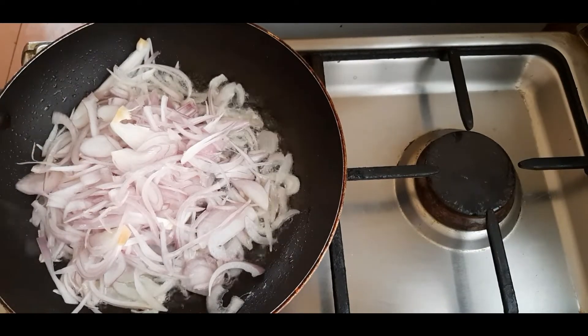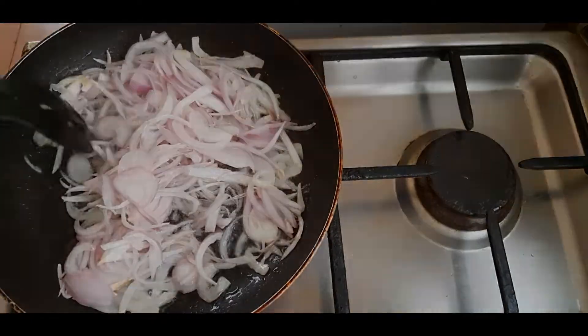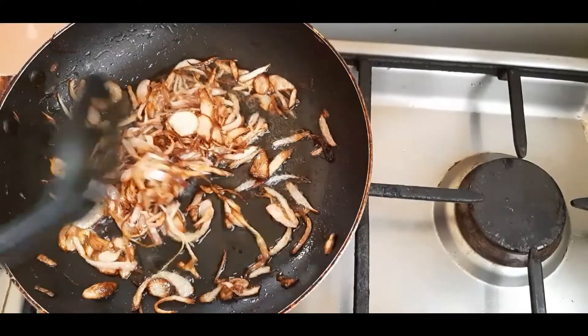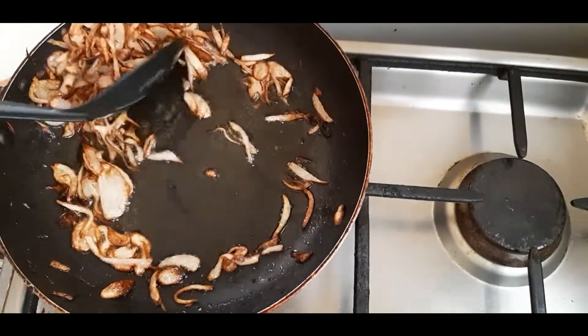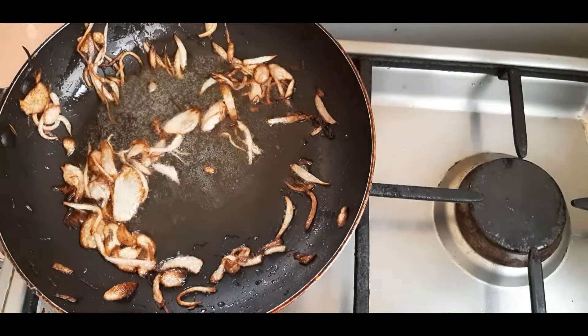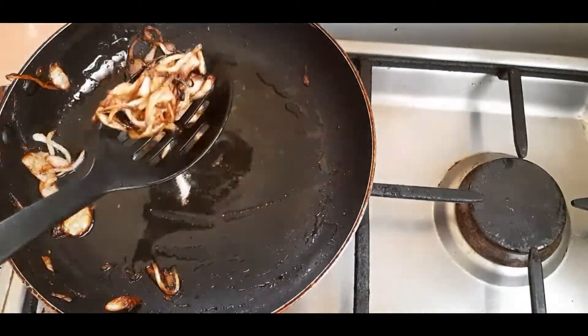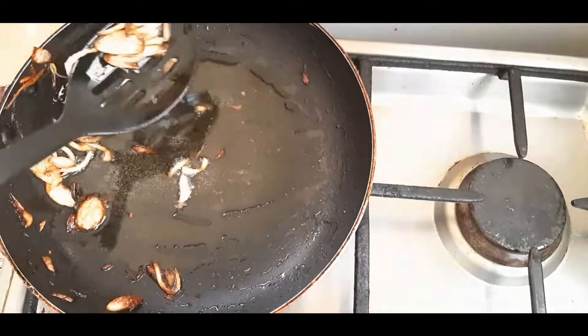If you put a little bit of brown color in the pan, that is why we put it in a mix. It will be a little bit of pepper.